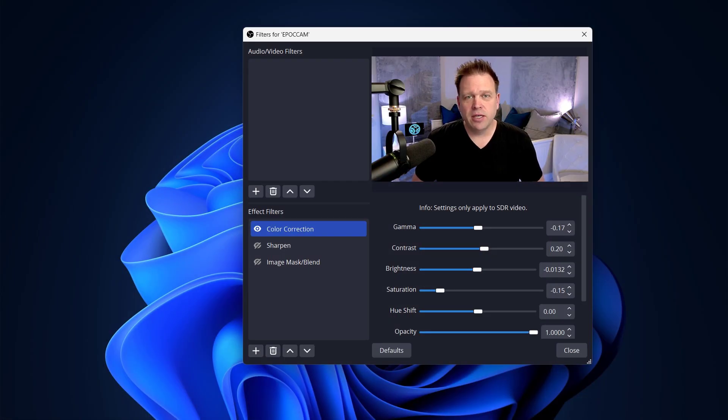I tried the camera out with all of its default settings as a UVC camera and it works without any software. Let's take a look at what that looks like, and then I'll come back and show you some of the other things I did to dial in the image and get it even better.